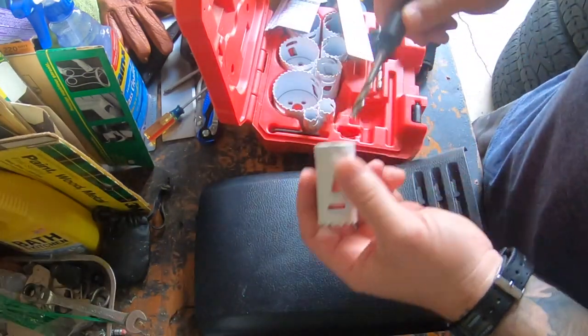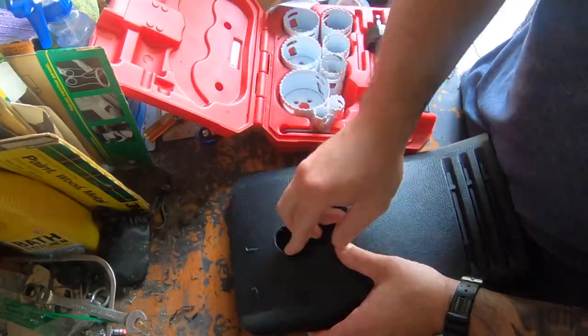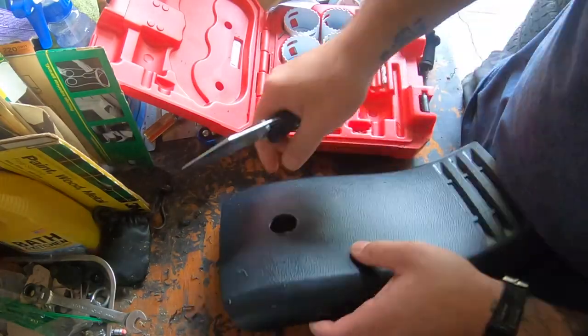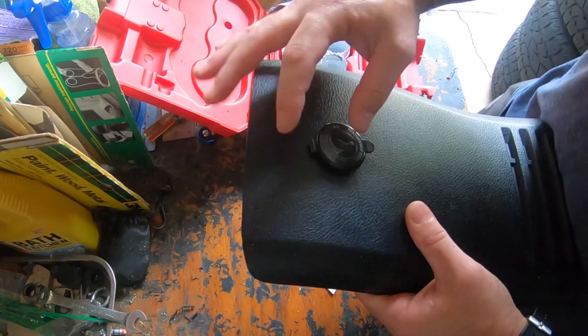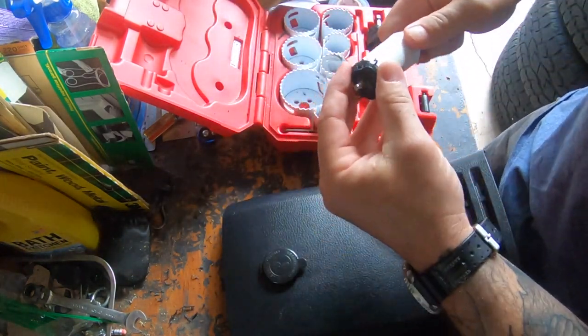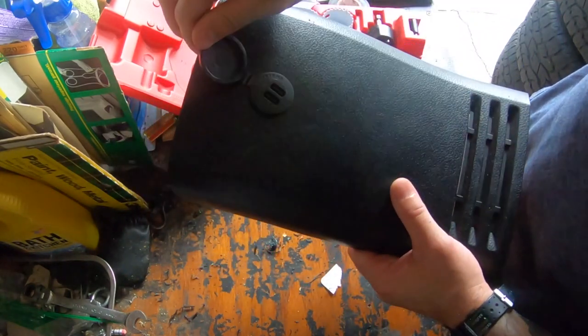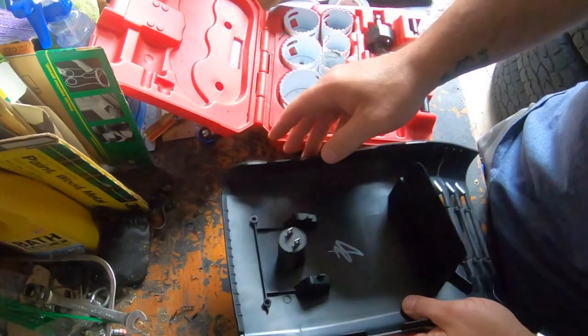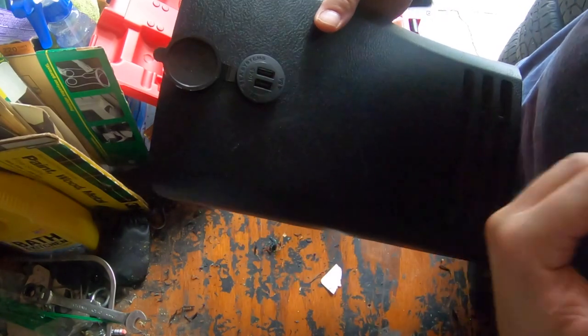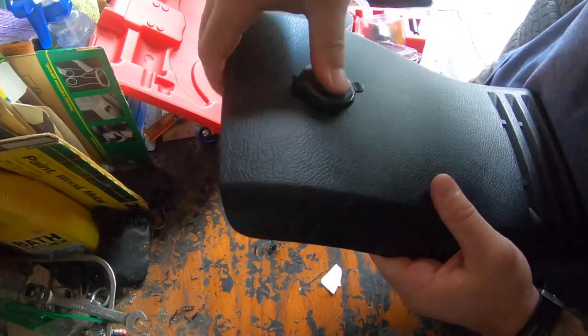We're going to use a Milwaukee one-and-one-eighth inch hole saw. Just going to do a little test fit — and just like that, it fits right in. I was a little hesitant to use the one-and-one-eighth but it worked perfectly; I thought it would be too small. It gives you a good idea of where it's going to sit. I like it sitting straight up and down — I don't know about your kids, but mine would fight over who gets the top one, so we're just going to set it up right there. Perfect, nice and clean.